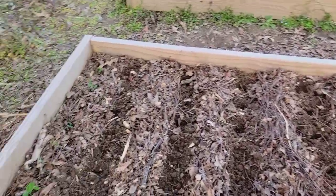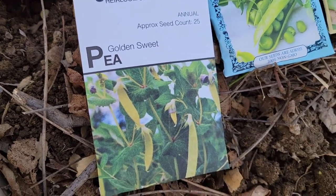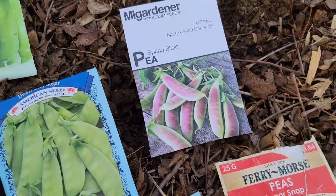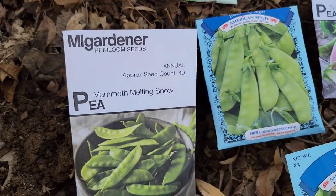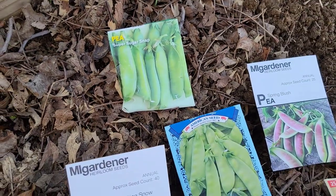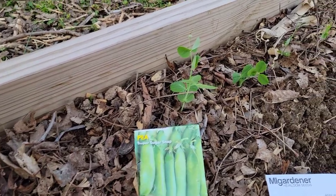We have some golden sweet peas, sugar snap, some more sugar snap peas, we have spring blush. This one is the dwarf gray sugar, mammoth melting snow, and some more sugar snap peas.